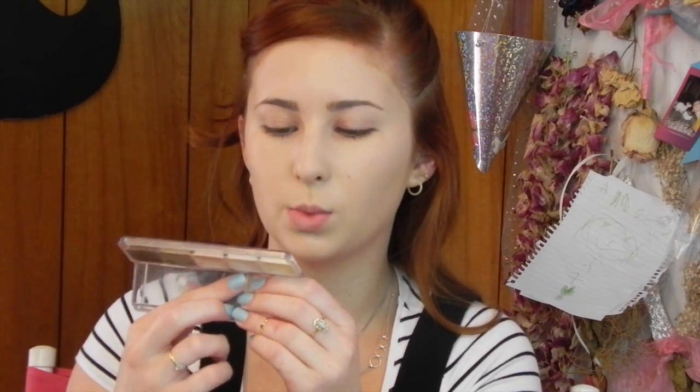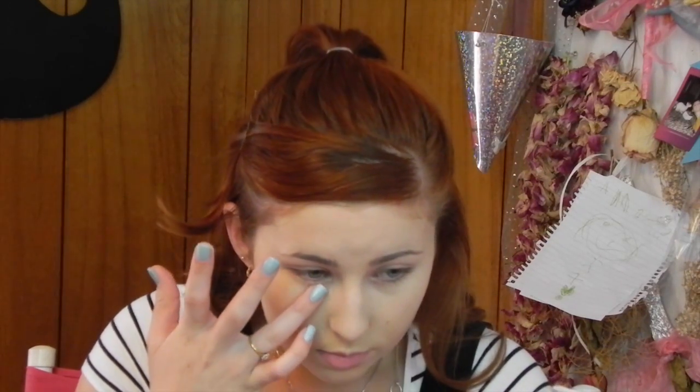Once I'm satisfied with that, I'm going to take this RCMA highlight and contour palette. There's a shade in here that has a pink brightening shade, which is called CS1. I'm going to dab that just right here where I get the darkest part of my dark circles, just right in this inner corner.